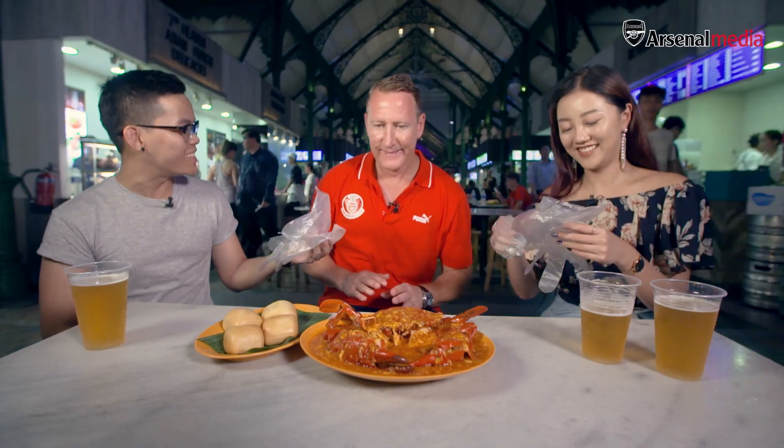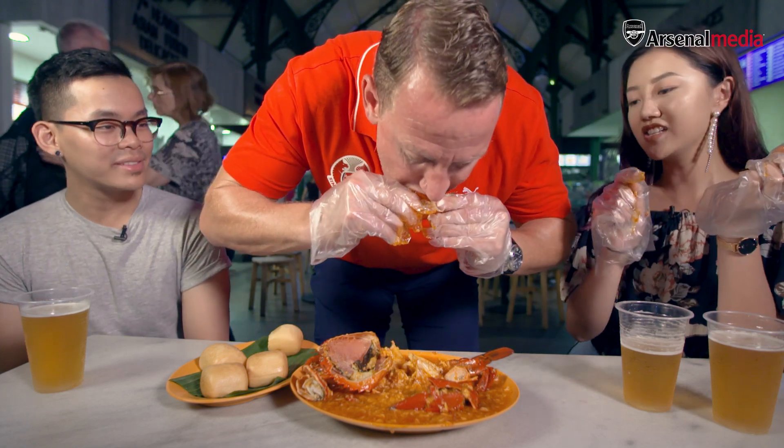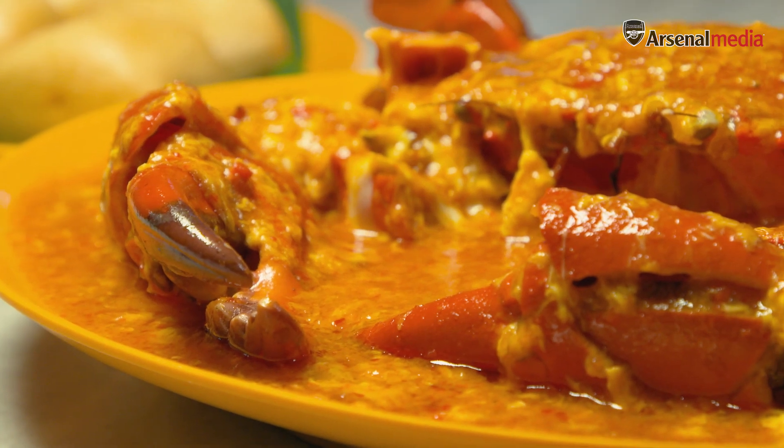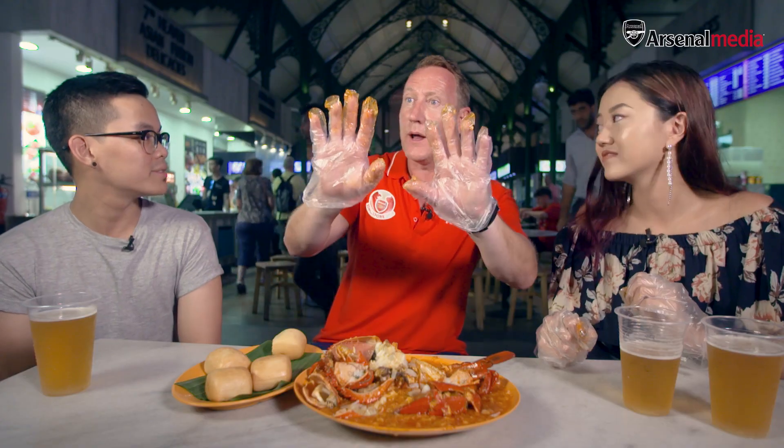This is the Rolls Royce of Singapore local food — the iconic chilli crab. Before we get down to it, you're going to need these gloves because it's going to get messy. This is actually a Sri Lankan mud crab, which is what they usually use in Singapore. Just go right in, dig that meat out — that's the best part. It's quite demanding to get the meat out, but it's worth it. A messy but very nice dish.